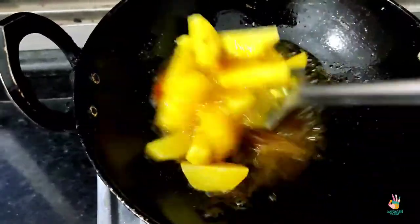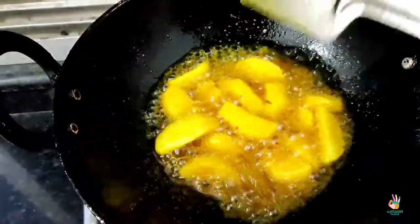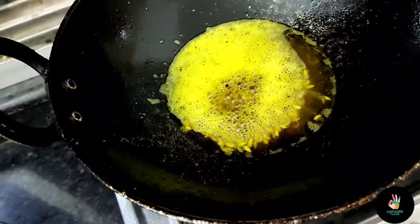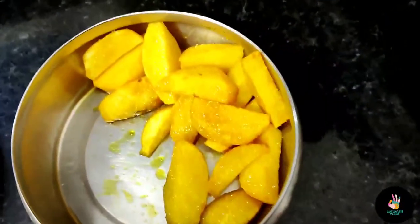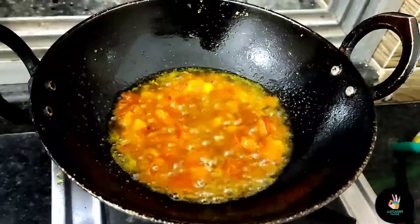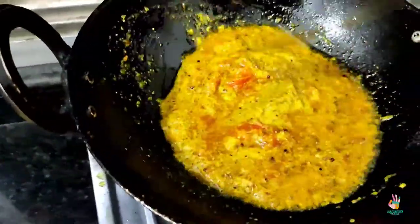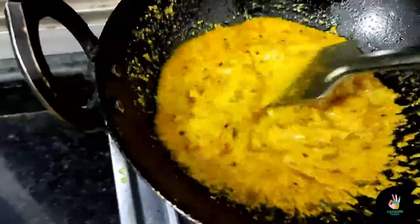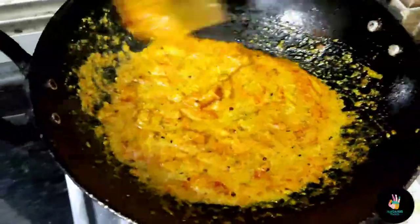We need to add the ingredients to the hot oil and fry them well. When they are fried, remove them to the other side and add back to the oil. It will sizzle a little. Then we add the tomatoes to the oil.